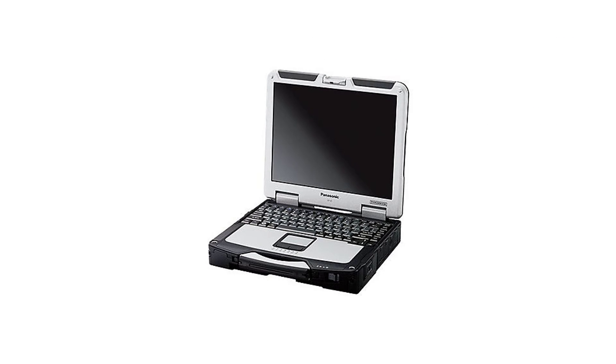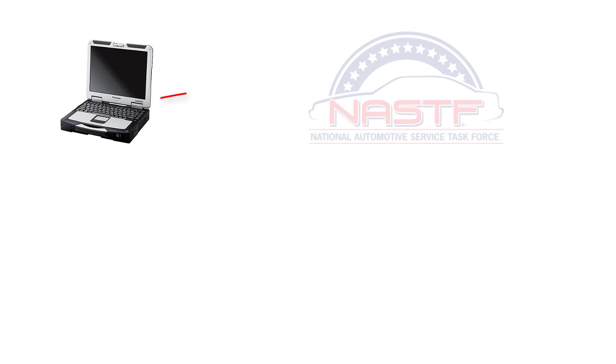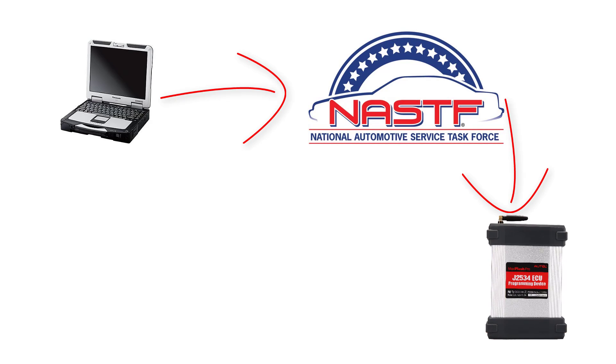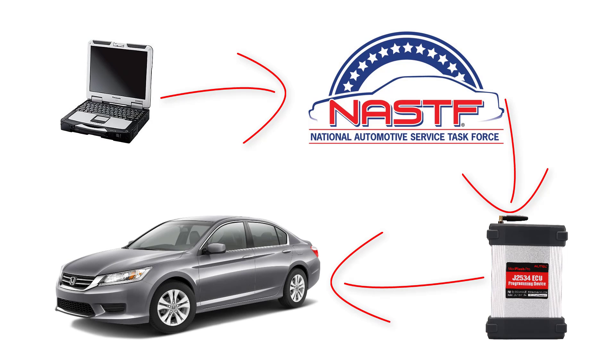As for the other manufacturers, simply use the recommended PC platform. Plug into the MaxiFlash with the provided USB cable and follow the manufacturer's instructions for OE diagnostics and programming.